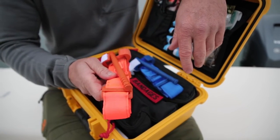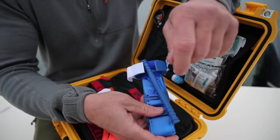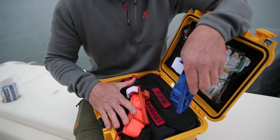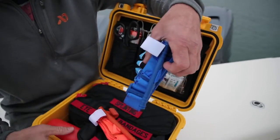Your kit comes with an orange CAT tourniquet. Today, for training purposes, we're going to utilize a blue one. Always train with a different tourniquet than what you keep in your kit — this is to save your life. Have a separate tourniquet for training. We're going to introduce you to the CAT tourniquet and how to apply it.